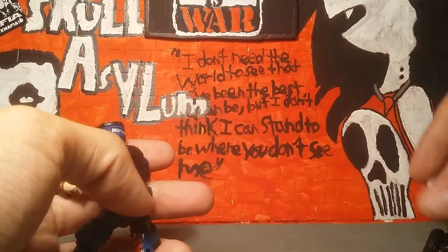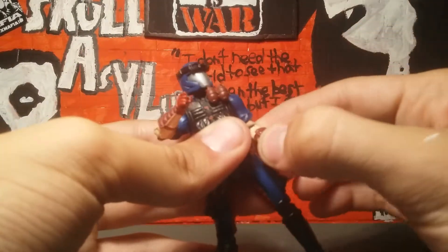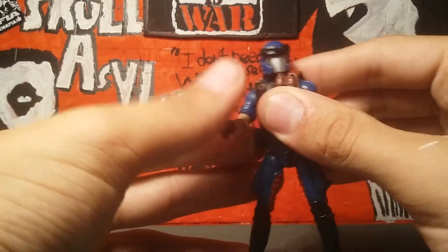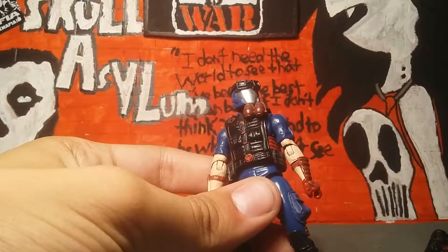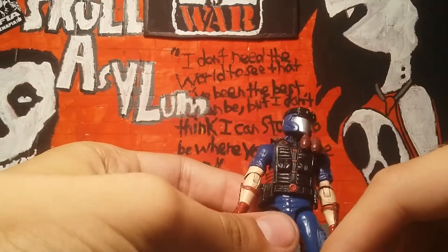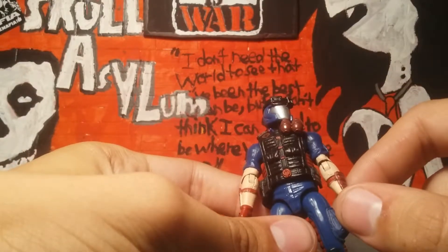I'm not going to take the visor off because that's how I lost them the first time with my Python Patrol version of this character, so they're staying on his head. They do look really awesome though, even though they're only in one color.